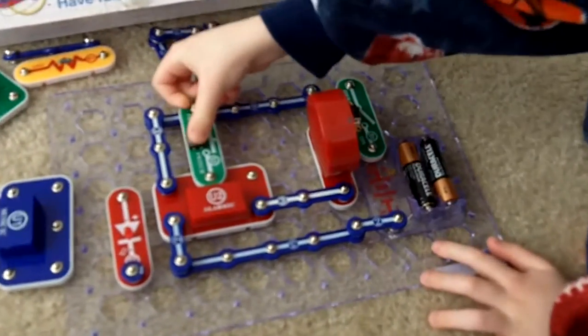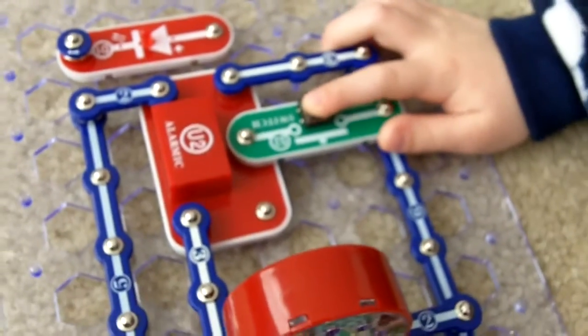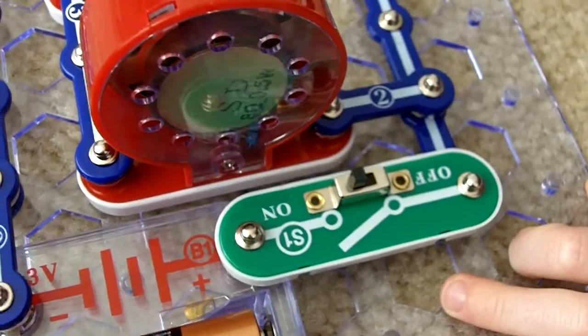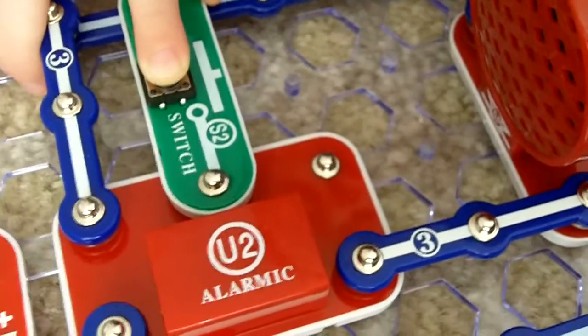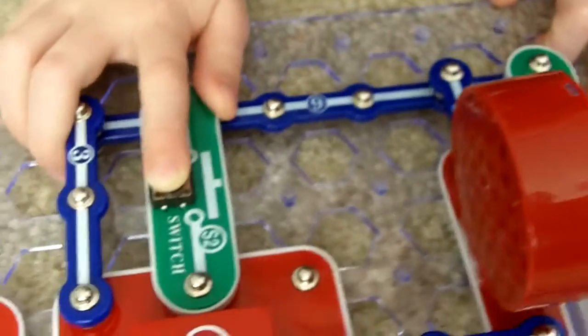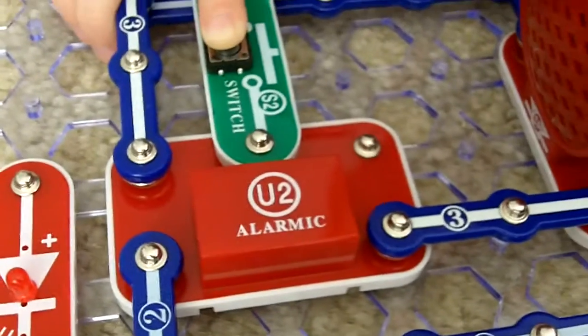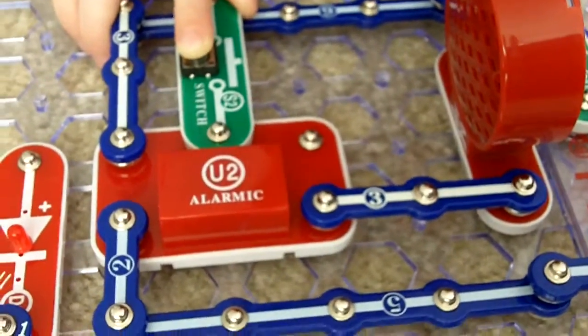It's cool. Malachi, show me your circuit that you made. Show me what it sounds like. That sounds awesome. Now, what else can you do with it? Can you move the switch around or something?